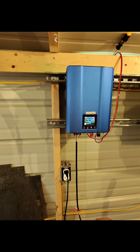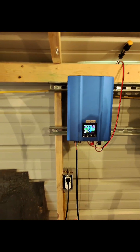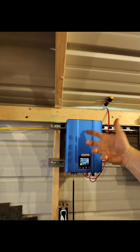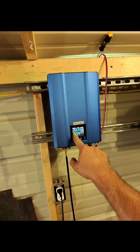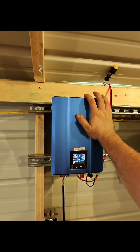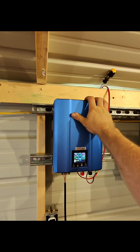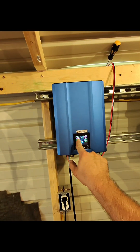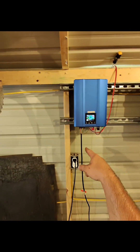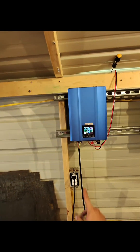Essentially what I'm doing is subtracting however many watts I have up on the roof from the house's consumption. One last thing — the display shows PV mode operation. This unit, which I'll have in my link tree in my bio, has a total kilowatt-hour counter right here that lets you know how much power is going back into the grid. So far we have 226 watts going back out.